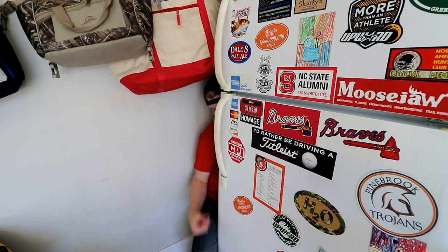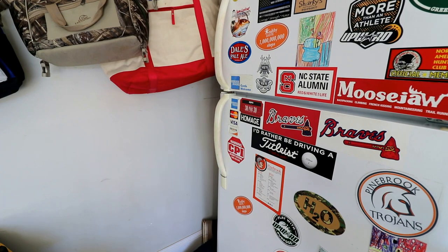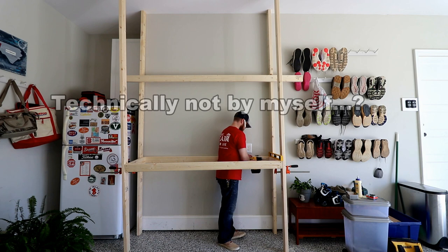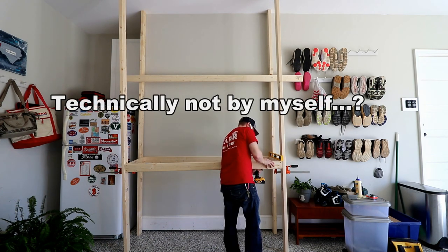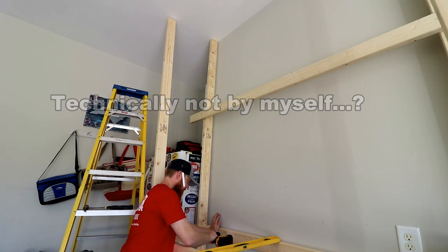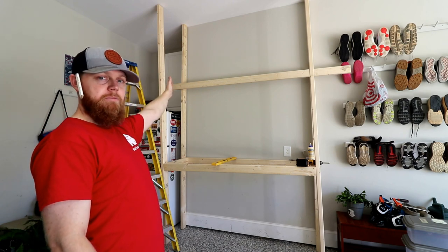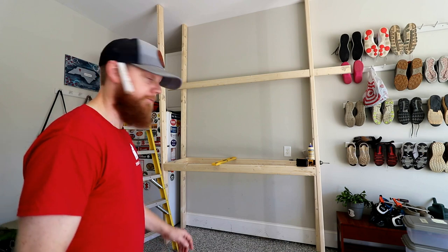As far as leveling goes on this project, as long as you're not doing it by yourself, you should be alright. I'm going to go ahead and level this side up, level this leg up, and then rock and roll with the next shelf.